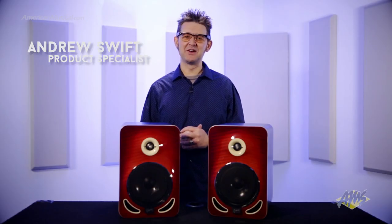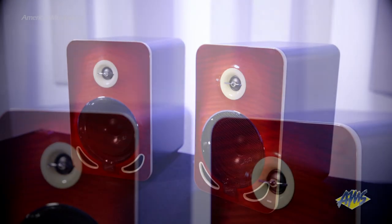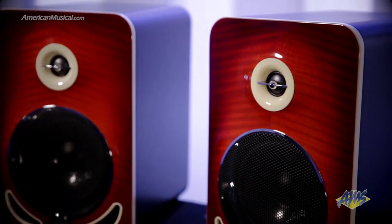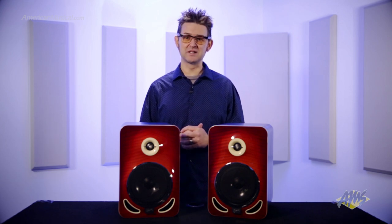Hey, what's up guys, Andrew Swift here, and today we're going to take a look at the Gibson Les Paul 6 reference monitor. Les Paul was a pioneer not only of the solid body electric guitar, but also of multi-track recording. And what better way for Gibson to honor his roots than produce a reliable reference speaker that provides a great listening experience, especially as we celebrate the 100th anniversary of Les Paul this year.